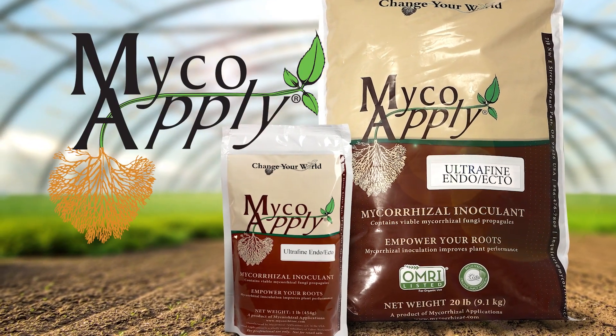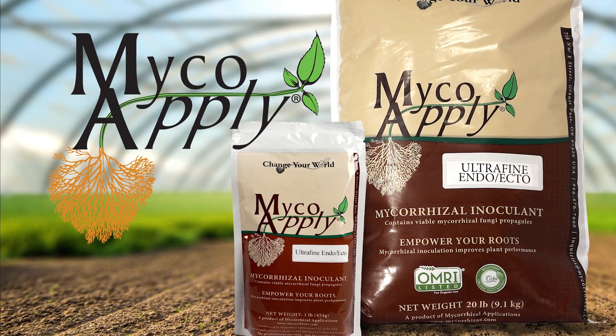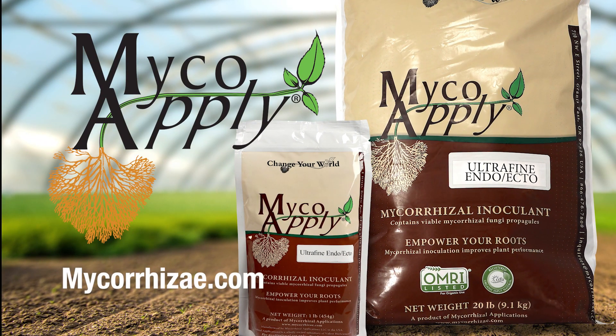For more information on MycoApply Ultrafine EndoEcto and all products in the MycoApply line, visit mycorrhizal.com.